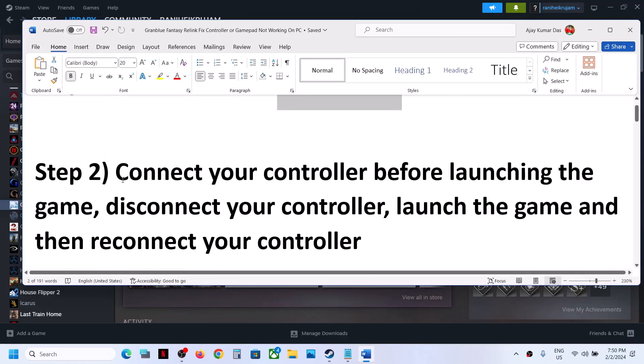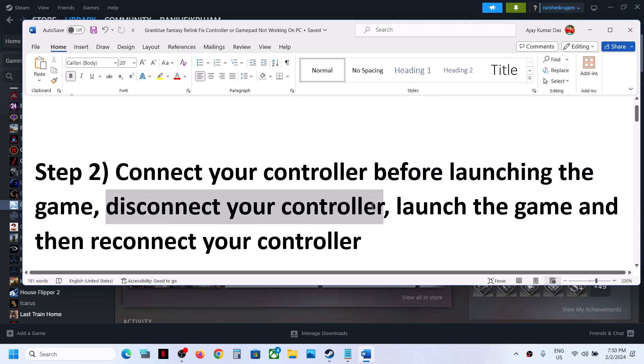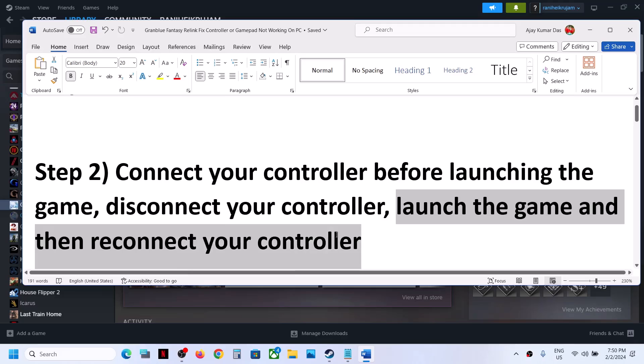The next step is to connect your controller before you launch the game and then check. If that does not work, disconnect your controller first, then launch the game, then reconnect your controller, and then check.